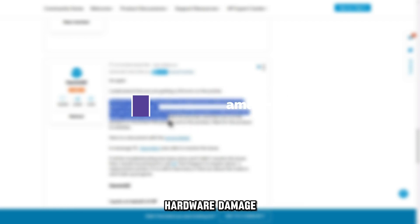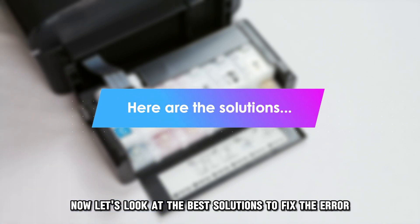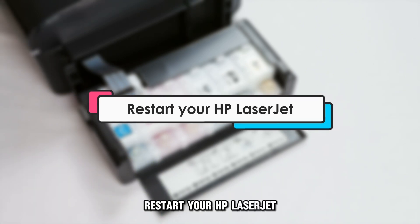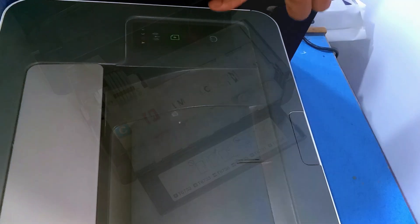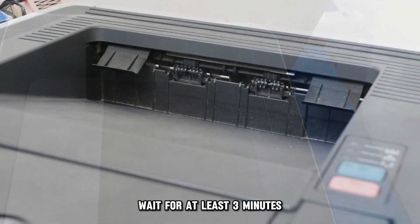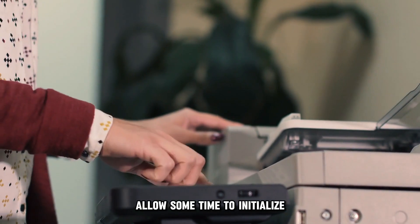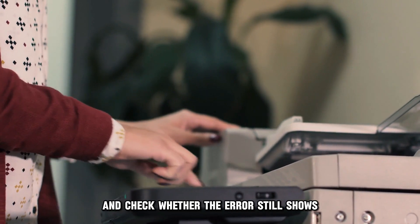Hardware damage. Now, let's look at the best solutions to fix the error. Restart your HP LaserJet: press down the power button and turn off your machine, wait for at least three minutes, then turn your HP back on. Allow some time to initialize and check whether the error still shows.